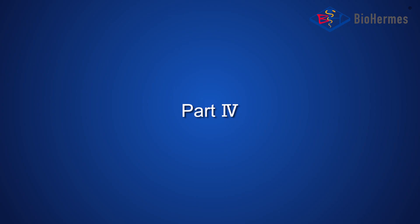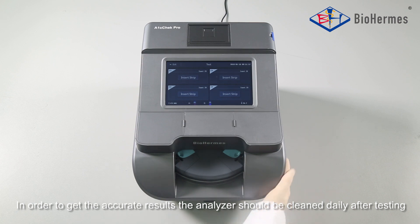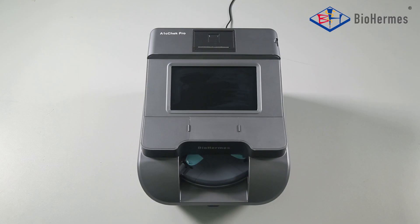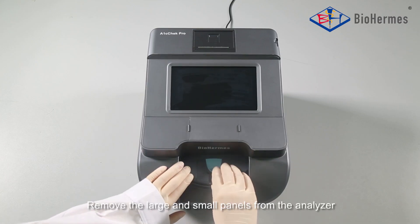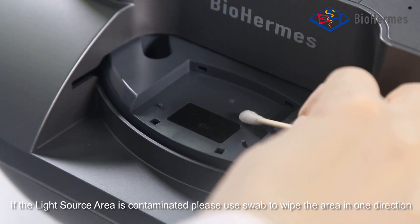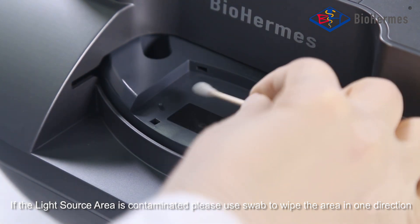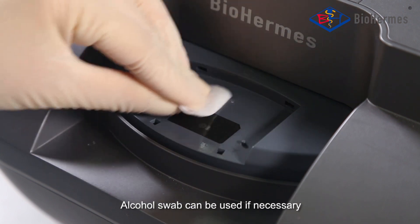Part 4: Maintenance and Cleaning. In order to get accurate results, the analyzer should be cleaned daily after testing. Remove the large and small panels from the analyzer. If the light source area is contaminated, please use a swab to wipe the area in one direction. Alcohol swab can be used if necessary.